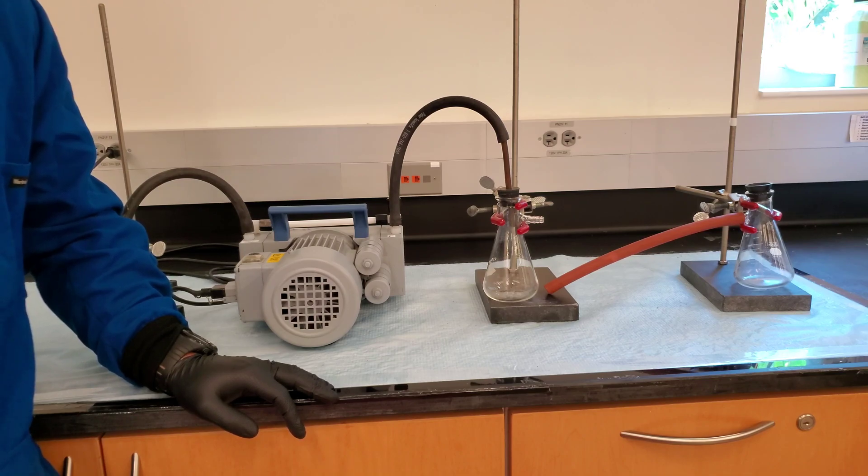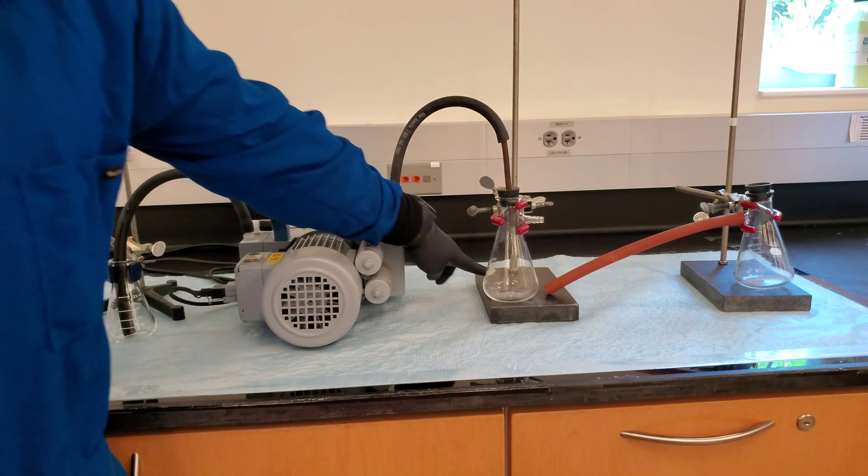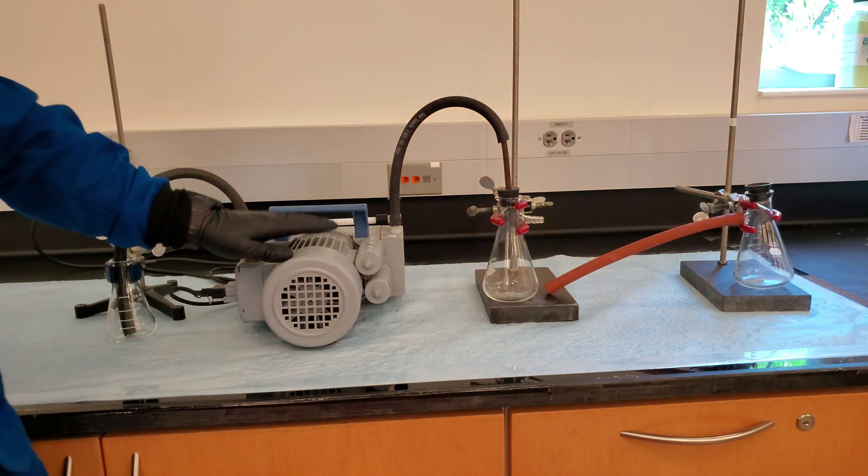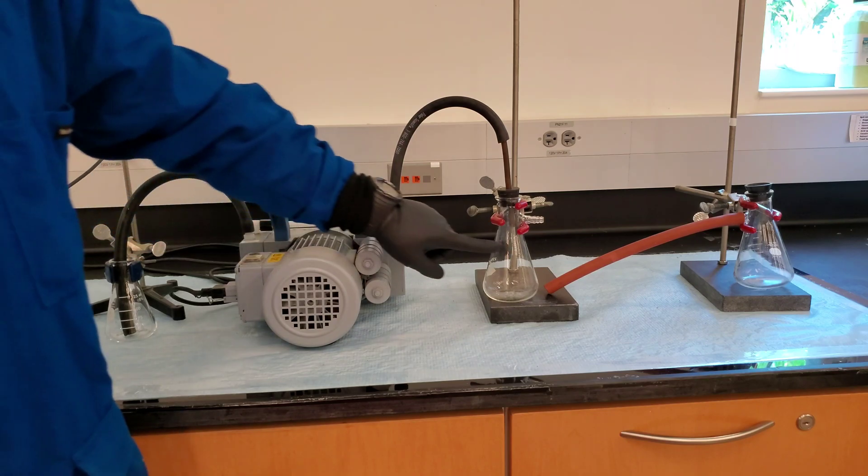We will be using a filter flask as our trap. Let's get started. Materials needed include support stands, vacuum pump, and two filter flasks.